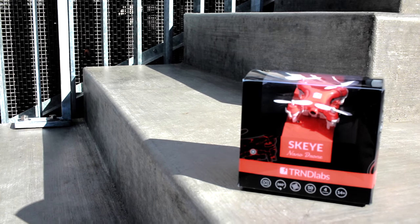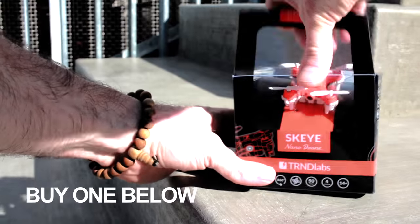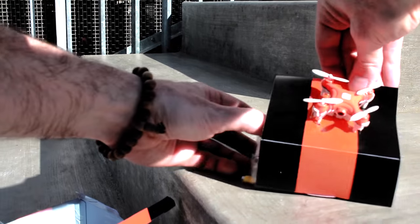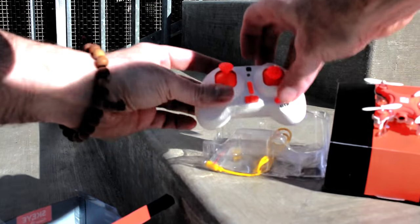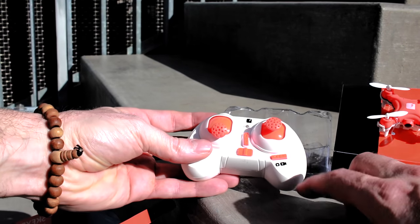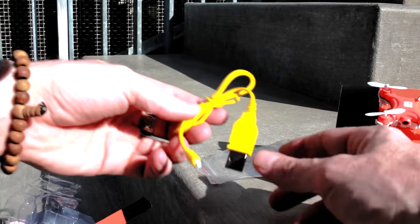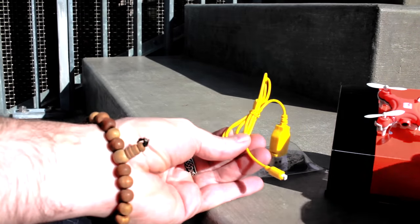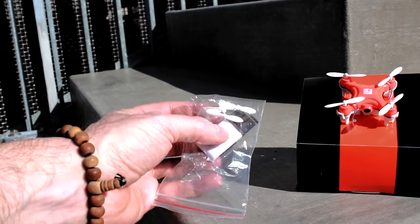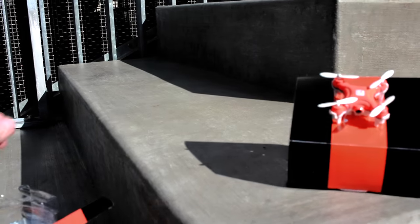Okay guys, here we go — finally the moment you've been waiting for. We're gonna unbox the Sky-E Nano drone by TRND Labs. Go ahead and show you the drone itself — super small. Controller's underneath. Takes two triple-A batteries. You can start and stop the video on here and control the throttle from the left hand side. This is the USB charger for your battery — it plugs right into the side of the drone itself. And you have the micro SD card reader and four props, so everything you need to fly is all in this box.